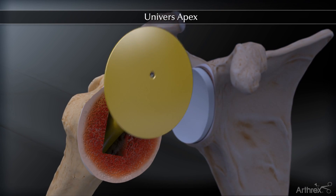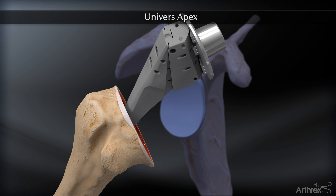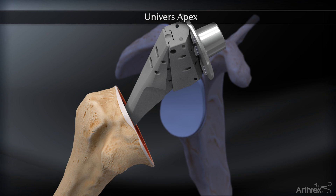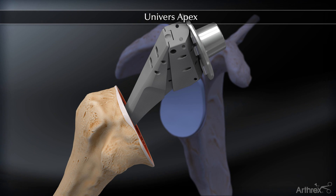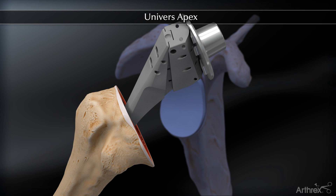Attention is turned back to the humerus for stem implantation. The Apex stem has suture holes in the proximal body for soft tissue repair and subscapularis closure. The Apex subscapularis repair technique takes advantage of these holes.